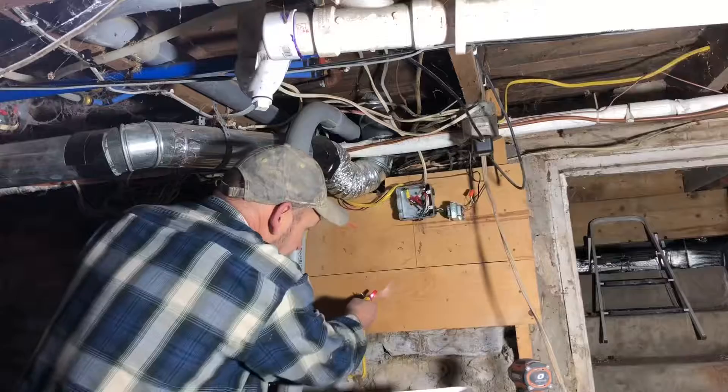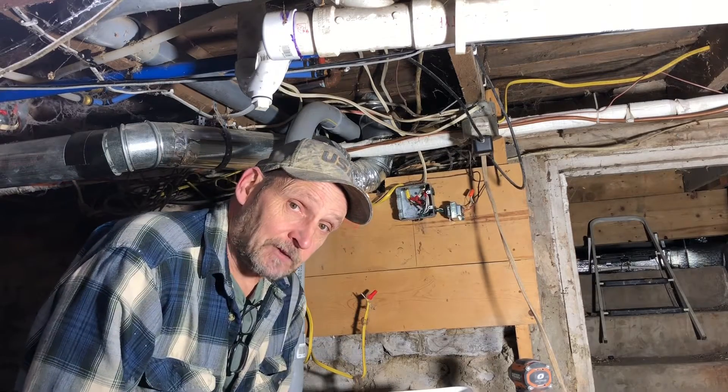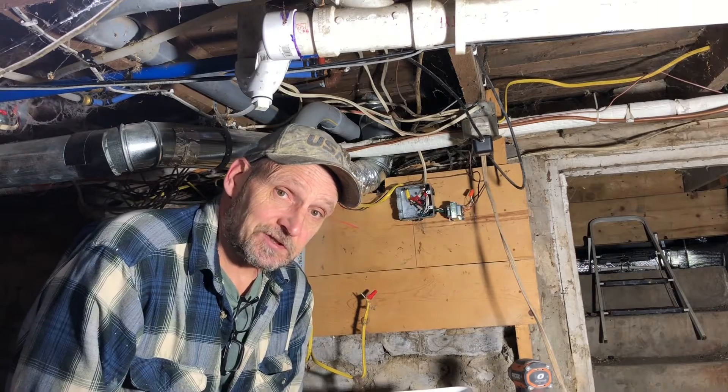Now we're gonna go down to the cellar and hook up the junction box. First we're gonna check this wire to see if there's power. Now that shows we have power there. After I mount the junction box I'm gonna go shut the circuit off.